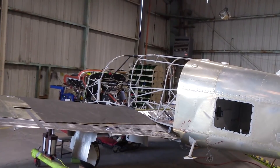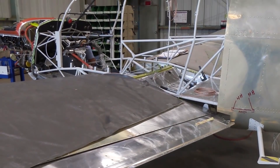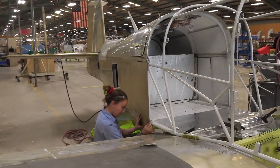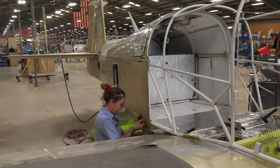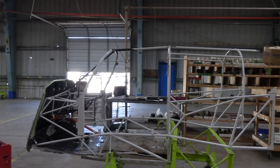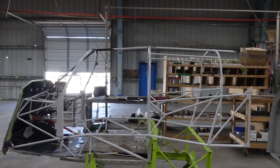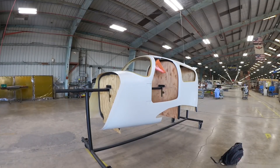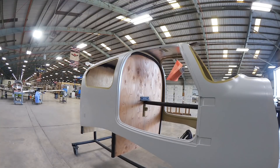The forward section of the Mooney is a cage of welded steel tubing. Mooney engineers jiggered the tubes around to carry flight loads around an opening in the left side, and moved the tubes back to make the doors larger. The forward cabin used to be skinned in metal but now it's a composite shell clipped to the tubing. Weight-wise it's a wash, but it's quicker to build.